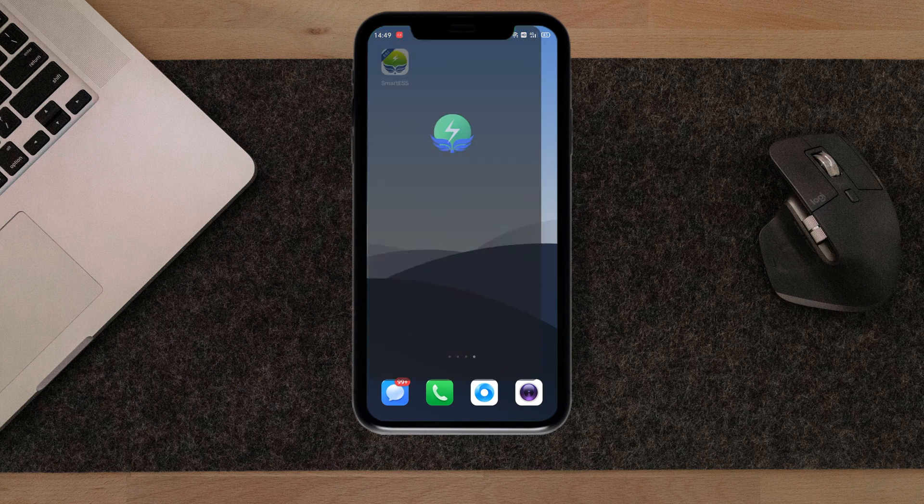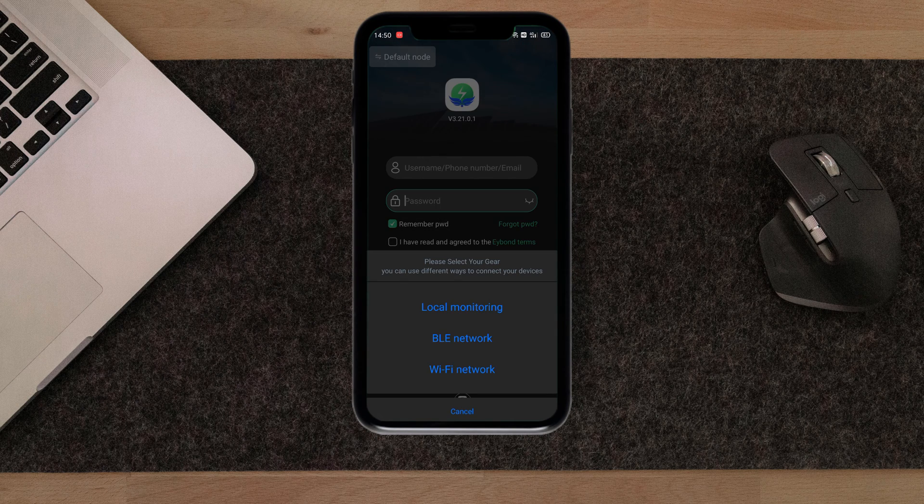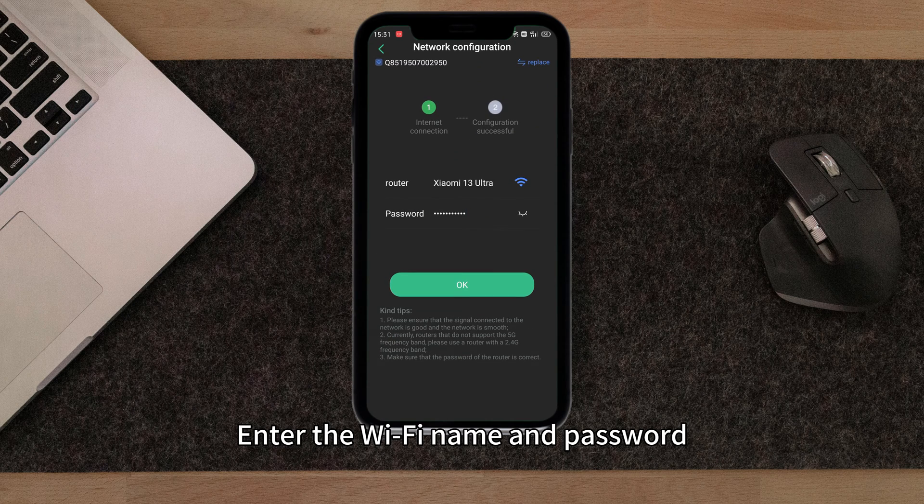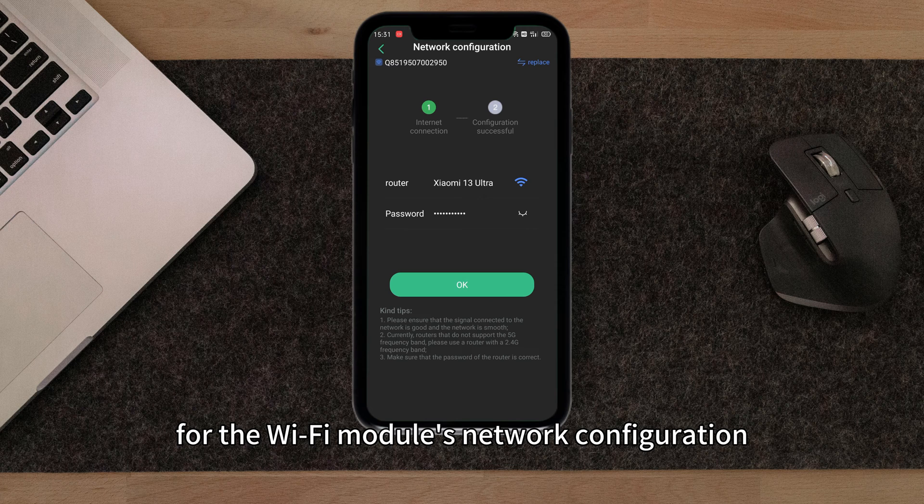Next, open the app. Go to the Toolbox section, choose Wi-Fi Setup, and click Next. Enter the Wi-Fi name and password for the Wi-Fi module's network configuration.